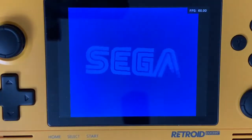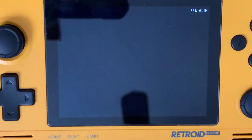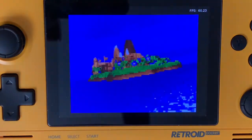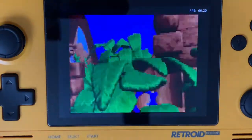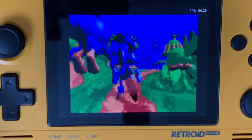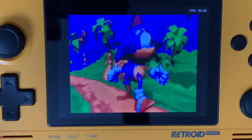Hey everybody, it's Christopher here with 3DO Gaming, and today I have my Retroid Pocket 2 here in front of me. I've loaded up Sonic 3D Blast for the Sega Genesis using the RetroArch emulator. We played this earlier today with the Sega Saturn, so I wanted to go ahead and give you a comparison with the Sega Genesis version.